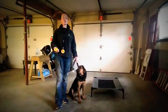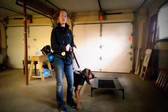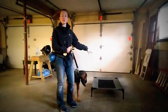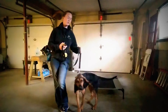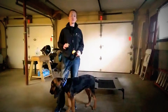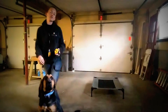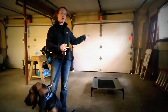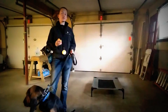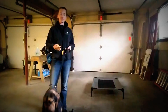The place command means all four feet have to be on the object — in this case, a pet cot. I'm going to walk up to the pet cot, say 'place,' and as soon as I start to say place, I'm going to hold the button down. The moment her last paw gets on the pet cot, I'm going to release that. Your remote collar gives immediate information and feedback to the dog when they've done something correctly.